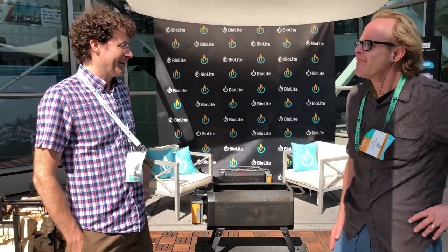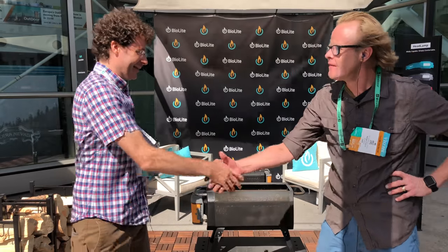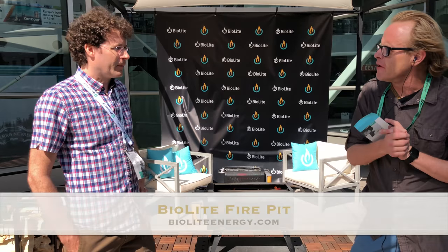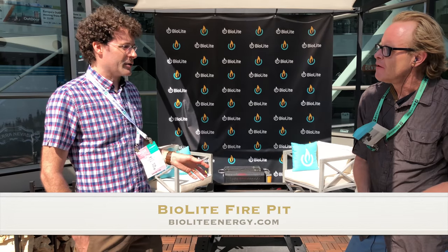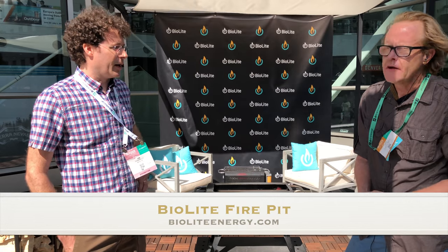Well Tim, thank you very much for your time. If you want to check out more about the fire pit — that's what it's called, the Fire Pit — where do you go? Bioliteenergy.com. They have their whole website with their full product lineup, anywhere from stoves to solar panels to battery packs and LED lights.